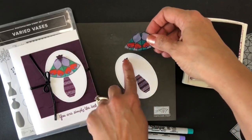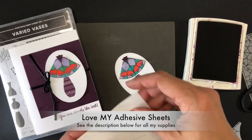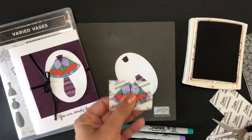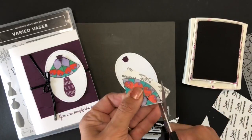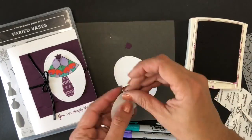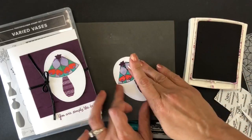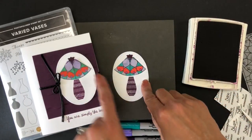I want to show you a nice trick for adding vellum: use your adhesive sheets. Cut a small piece and go around it. There is the adhesive. I'll put my flower right here and then adhere it to my Whisper White. Look how nice that looks — it's perfectly adhered. If you notice, this has a shimmer to it, so if you bring your Wink of Stella, I suggest you add some of it on top.